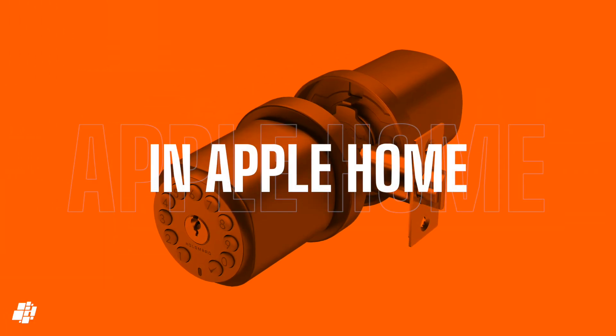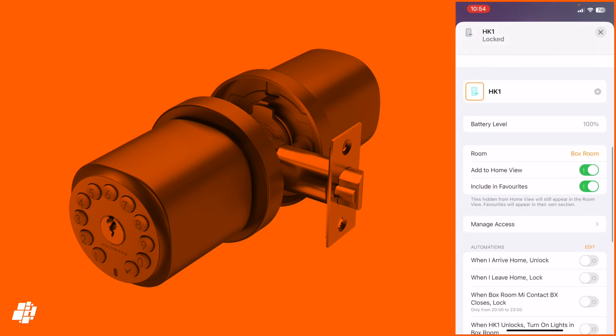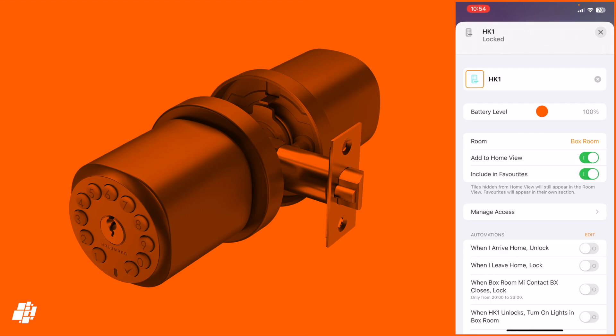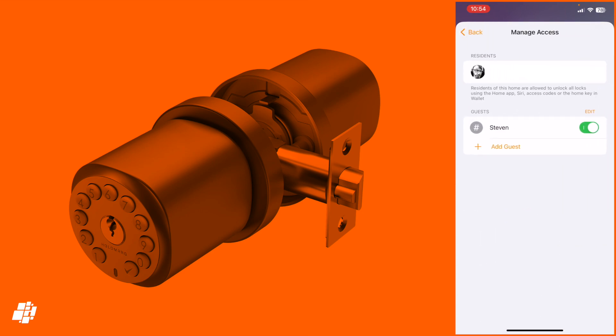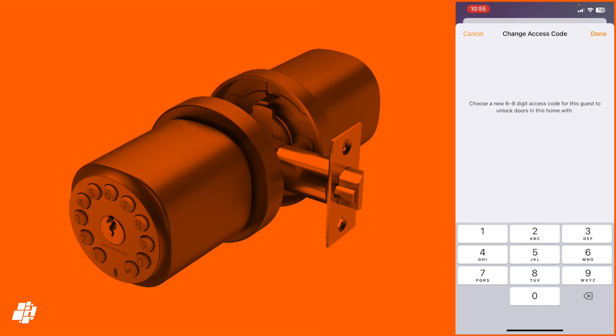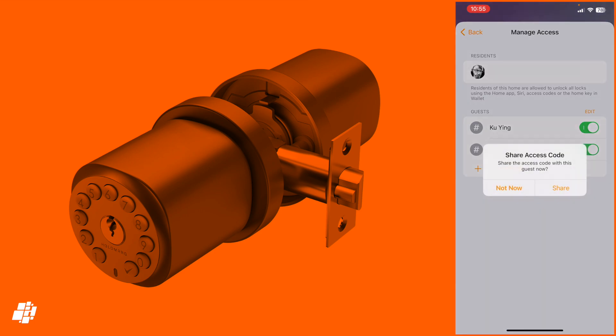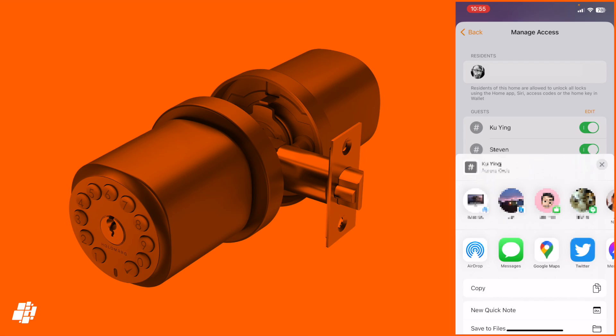Let's have a quick look at the lock in Apple Home. As standard I get a single tile for the lock, and tapping that tile brings up the toggle switch and settings page. There you get the battery life percentage and a feature called Manage Access, which allows you to add or remove users directly within the Home app, though it's fairly basic. Adding a new user provides a passcode which you can change — I'm adding 85-85-85 just for testing. Once set up, you can share that code in a variety of ways including Messages and AirDrop.